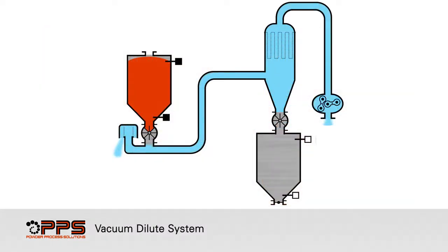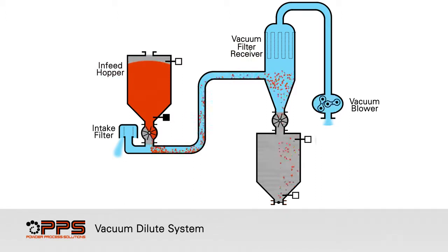The process begins as the vacuum blower draws air in through the intake filter, the vacuum filter receiver, and exhausts through the vacuum blower. Product available in the in-feed hopper is metered through the rotary valve and drops into the conveying line. The product is pneumatically conveyed in a dilute phase state at the design velocity and is collected in the vacuum filter receiver.